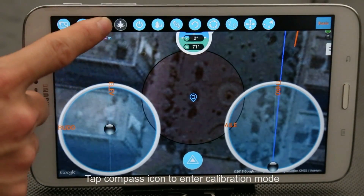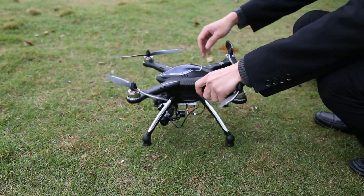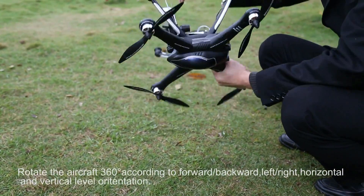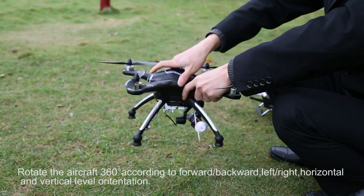Tap the compass icon to enter calibration mode. The left light flashes quickly — begin to calibrate. Rotate the aircraft 360 degrees according to forward, backward, left, right, horizontal, and vertical level orientation.